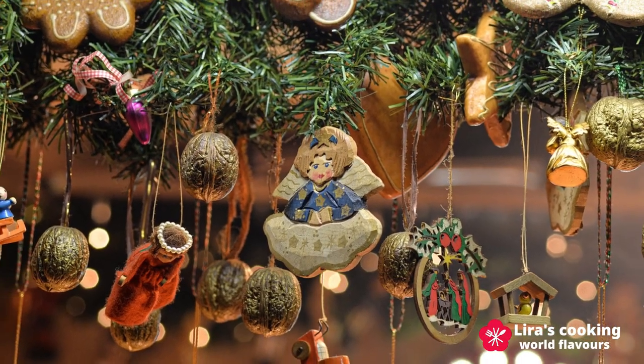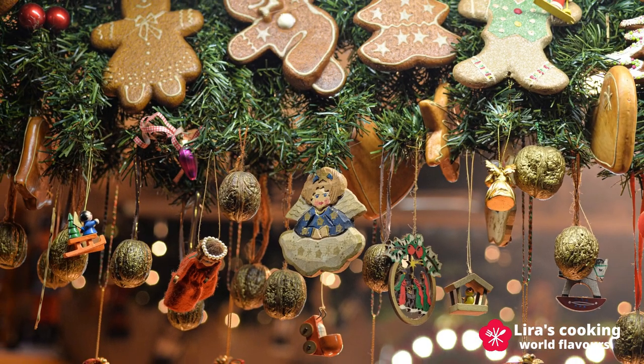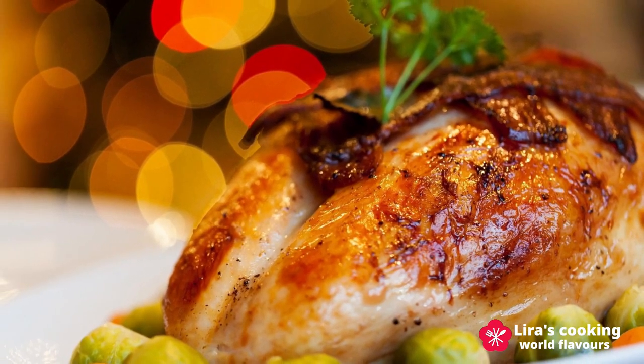Christmas is the most important holiday in many Christian countries. We decorate the Christmas trees, exchange gifts, and of course, we share the traditional meals with family and friends.